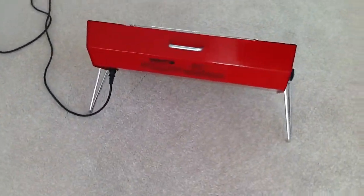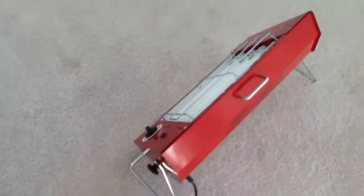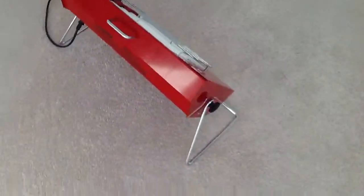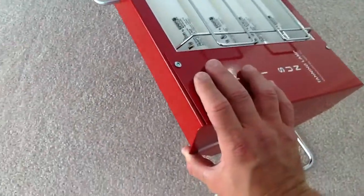This unit sits on any flat surface and it's angle adjustable. You'll see on each side here there's a black knob. You just loosen those knobs and you can swivel the unit to any angle that you want, like that.